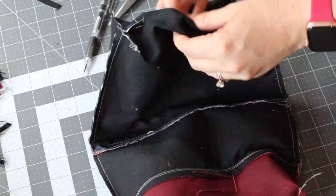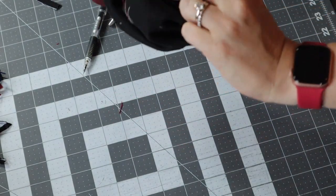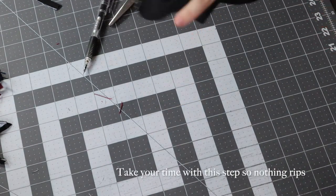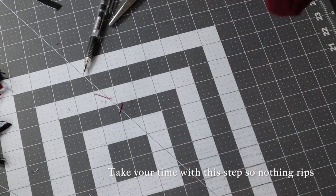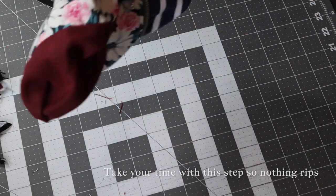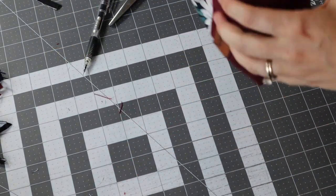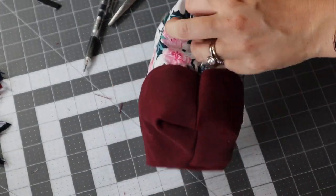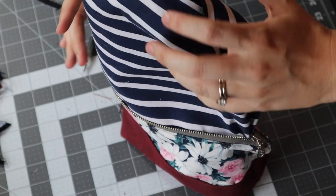Now we get to turn our bag right side out — right through this little open hole in the bottom of the lining, you are going to bring everything right out. This is the best part of sewing: finally seeing all of your work come together. You'll probably hold your breath because it is very nerve-wracking to make sure everything is matched up. Make sure your sides are all lined up — those look great.